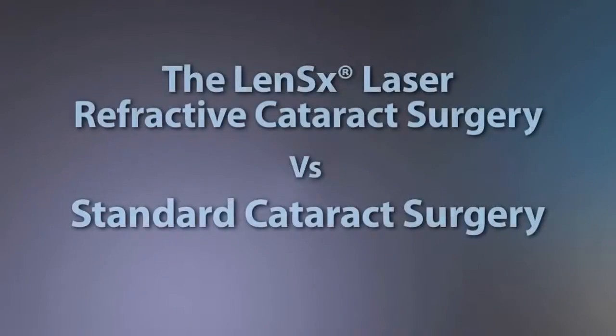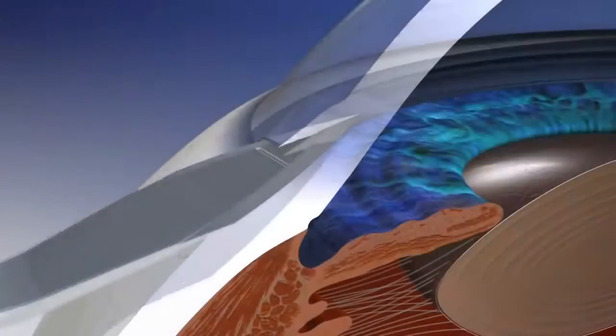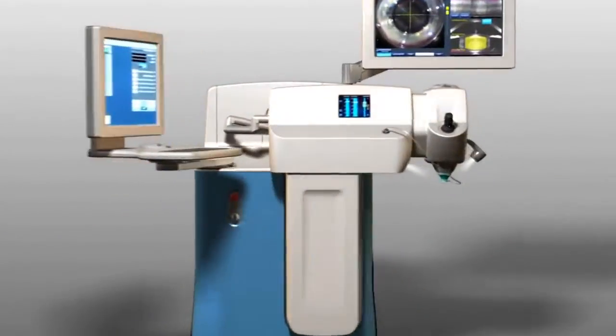Cataract patients now have the following two options: standard cataract surgery or laser refractive cataract surgery.